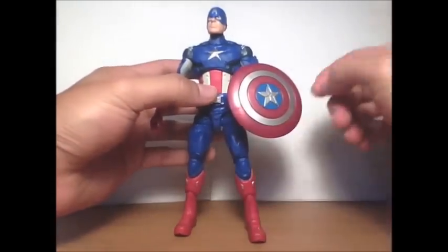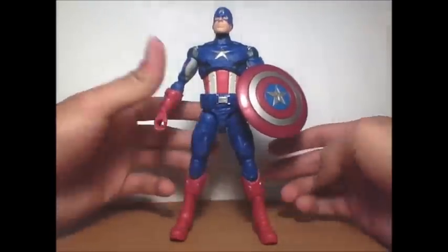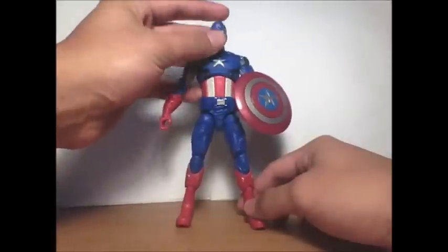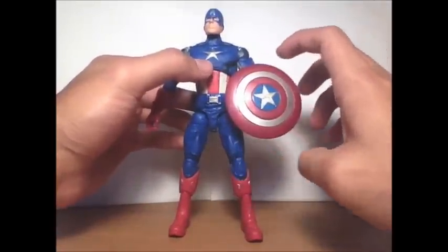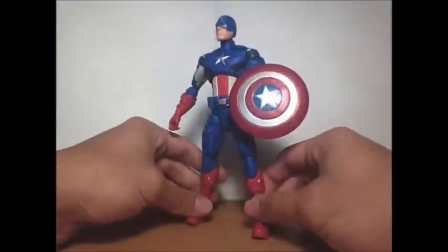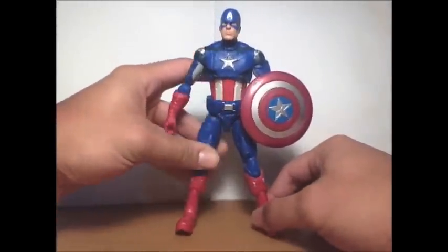It's not like the other figures where you just clip the shield on, but I guess they tried to make it more realistic. I liked how it was before — just a clip. You can also put it on his back, though it'd be a bit hard. The shield looks smaller, like a 3-inch figure shield, but it doesn't look too small overall.